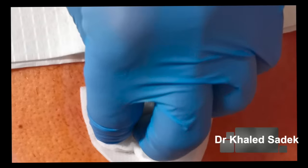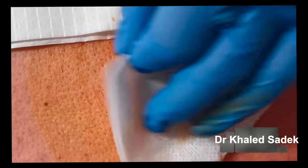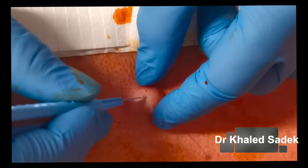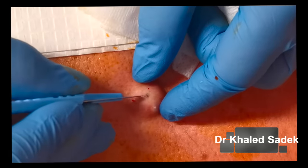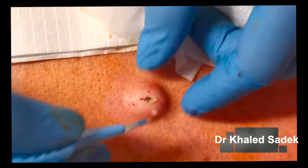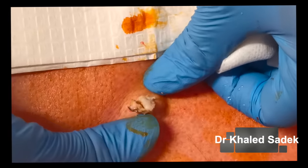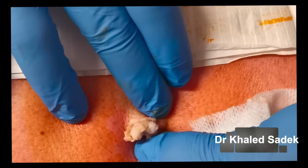Okay, leave that to work for a few seconds. Now I'm going to make a small incision at the top and try to get some of this material out. Let's try and get this stuff out now — just gently squeeze the sides to empty the volume out.